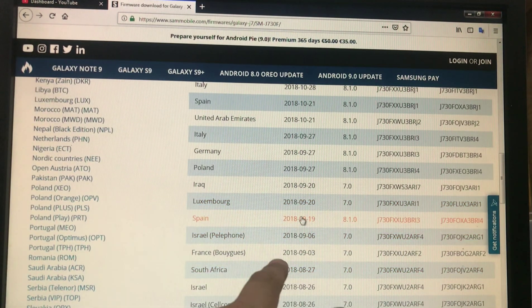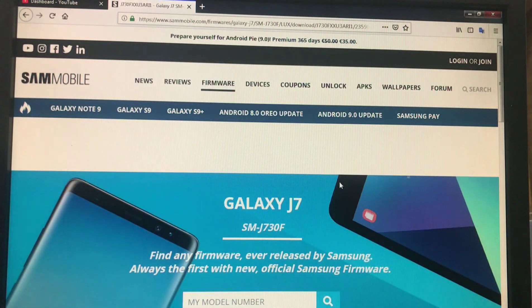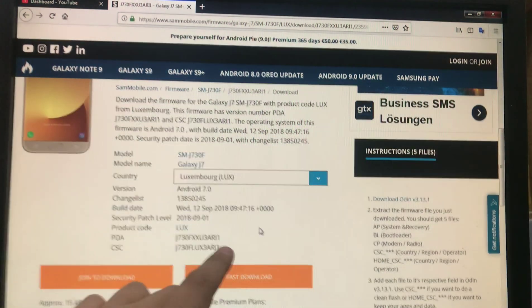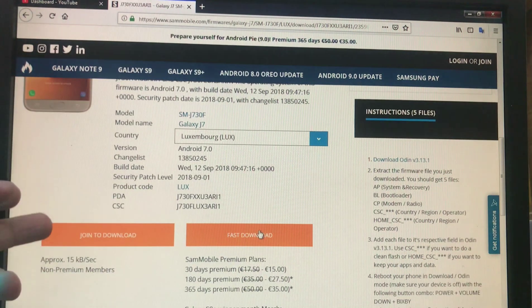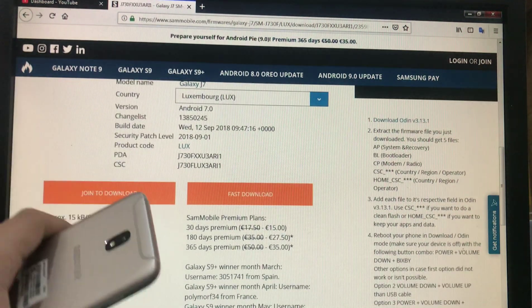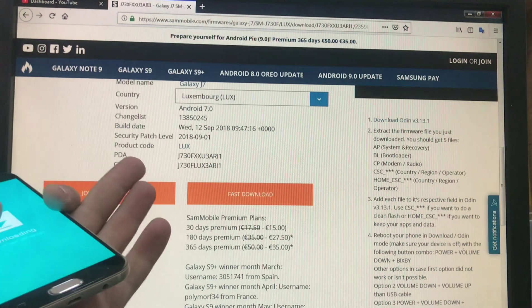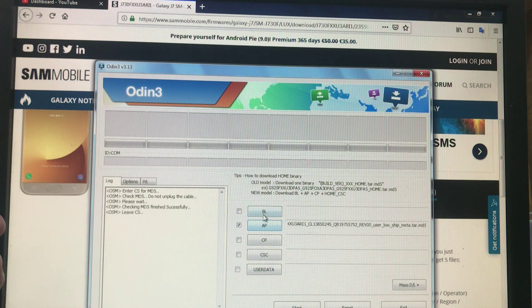This will be a slow download because I'm not registered as a premium member on Sammobile, so it allows only 15 kilobytes per second. We will wait until the firmware is downloaded.